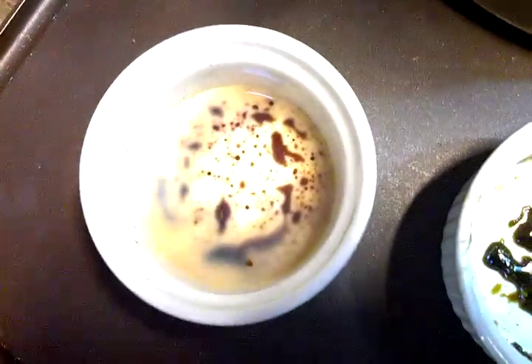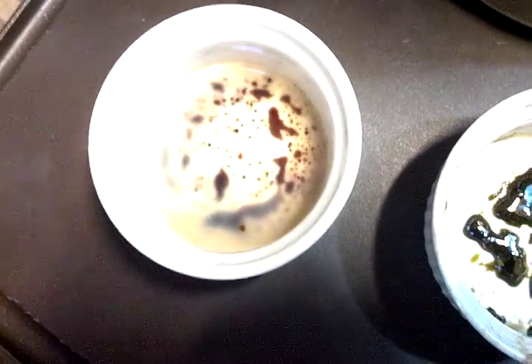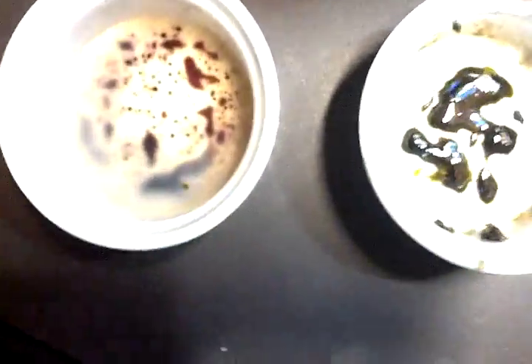I'm getting this ramekin hot. And this is a reclaim right here — it's from pretty much just this one pipe that I got.